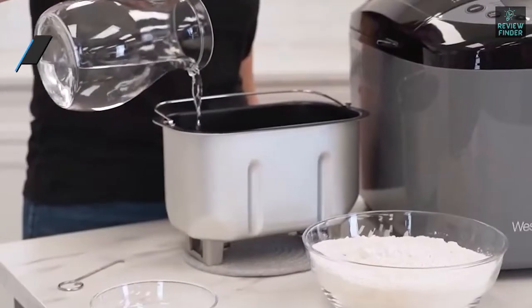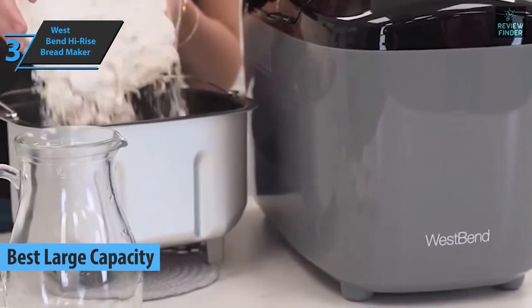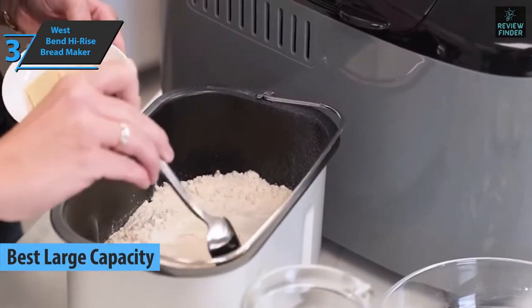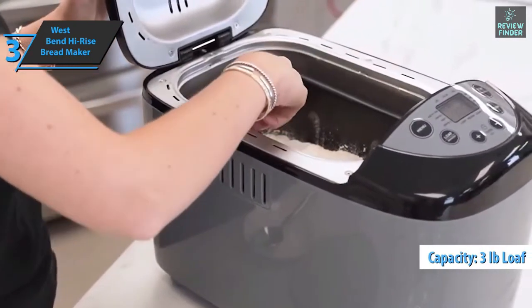The next product is the West Bend High-Rise Breadmaker, also known as the best large-capacity bread machine available on the market in 2022. If your family goes through a lot of bread, you'll want the West Bend model. It can make a huge three-pound loaf — the largest of all the electric bread makers here.